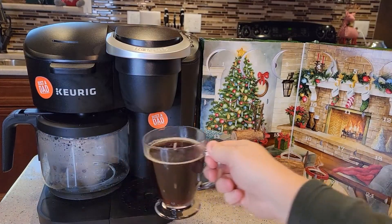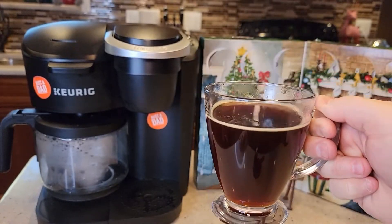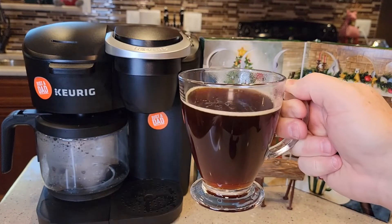If you've never had a Newman's, this is a really good cup of coffee. It tastes very good. I like to call it a basic coffee — it's not a light roast, it's just a perfect medium roast to me.